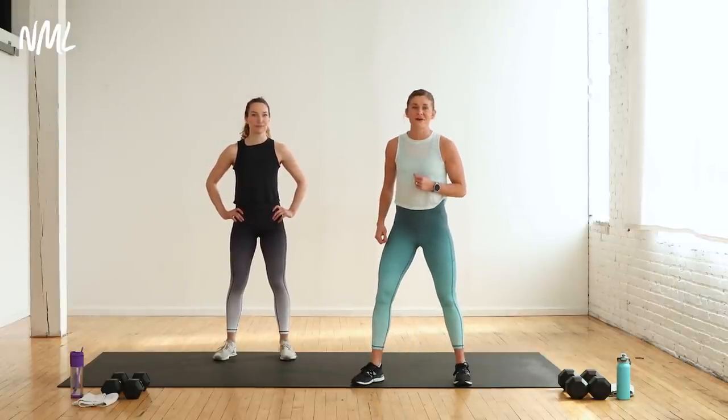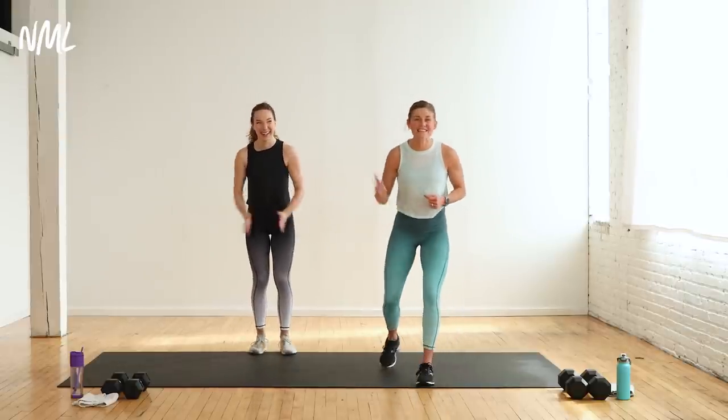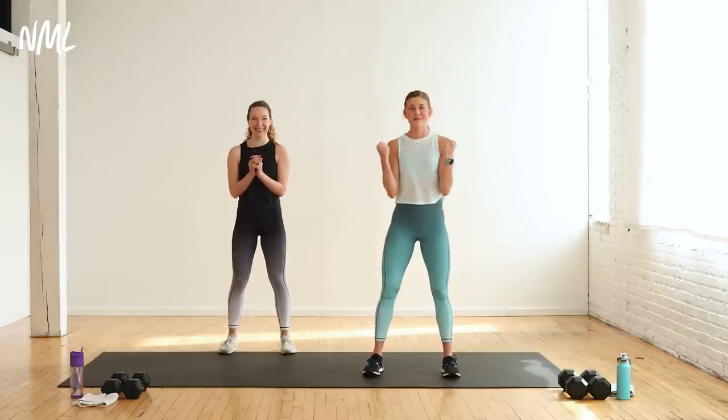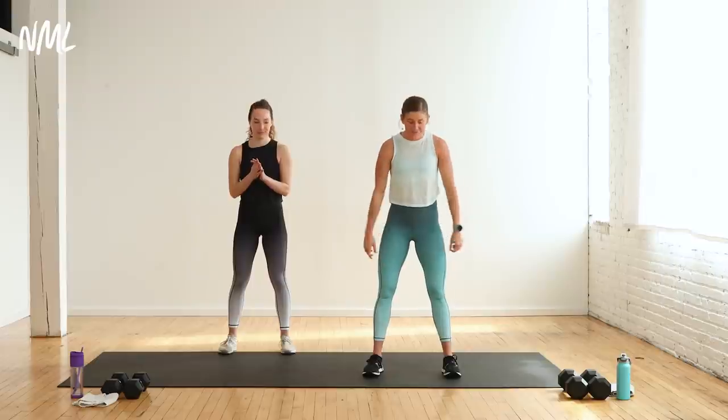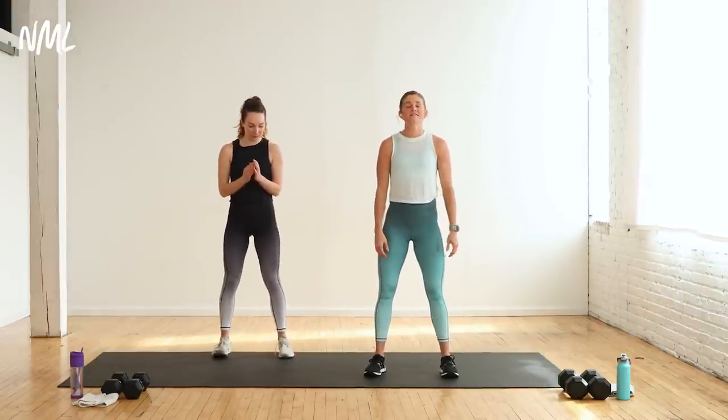Each exercise is going to be done for 30 seconds of work, followed by 15 seconds of rest. You ready to get warmed up? I'm so ready. This is going to be so fun. This is like one of my favorite ways to train once a week just to feel like an athlete again. Whether you were one or you weren't one, it doesn't matter — you're an athlete today. Let's go ahead and get started with a warm-up.